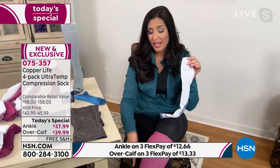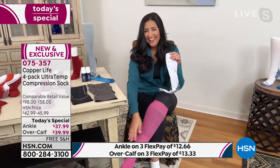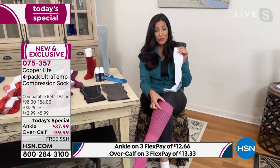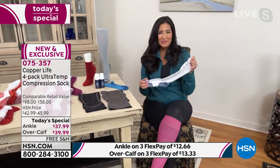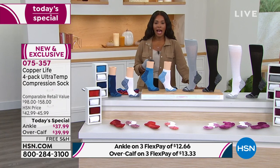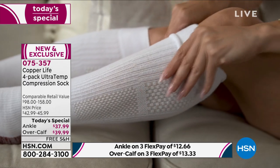Laura has worn them to yoga and Pilates class with tennis shoes and got many compliments. She wears them with a bootie or boot and lets the top stick out for a fashion element. These are for everyday use, not just athletes or travelers. The clock has run out but they're very popular today.